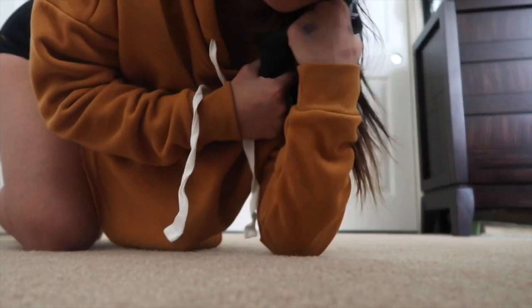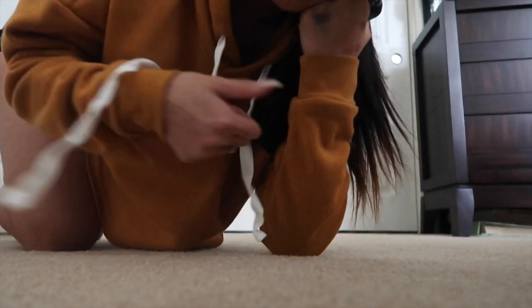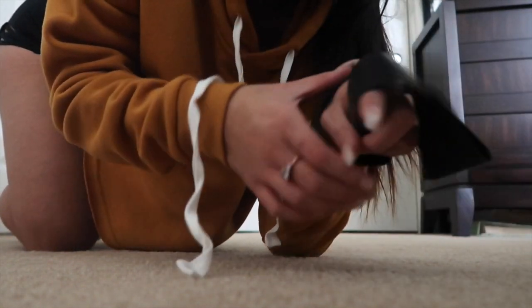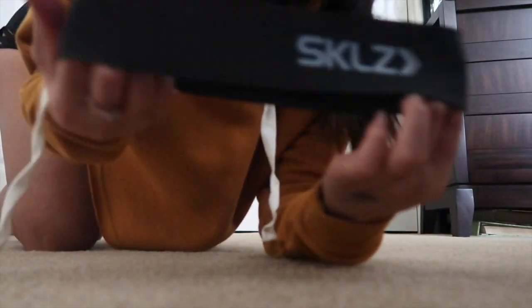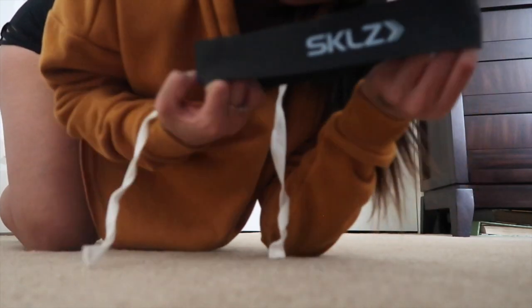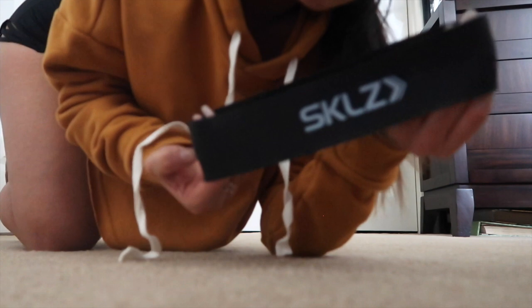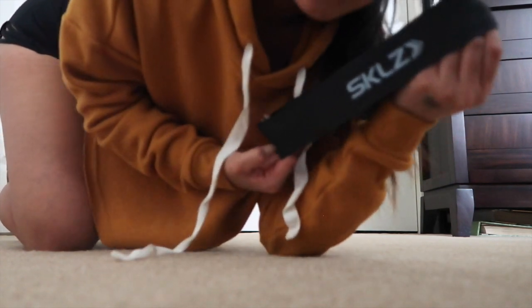I wanted to do a quick easy home workout for those of you who don't have time for the gym or just don't feel comfortable at the gym. All you need to buy are resistant bands — you can buy them in store or online on Amazon or eBay, just put in 'resistant bands.'